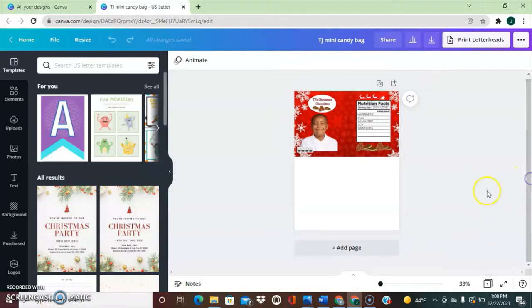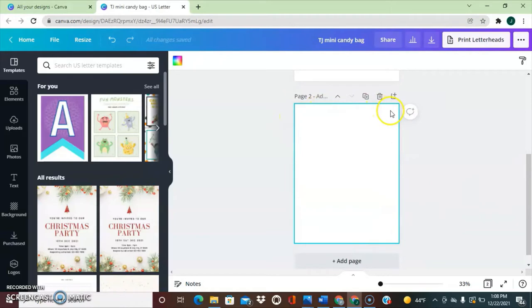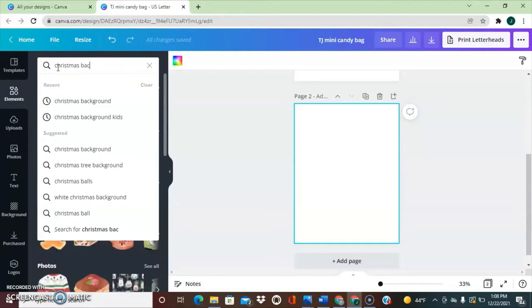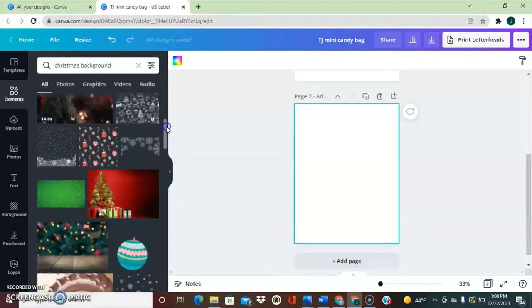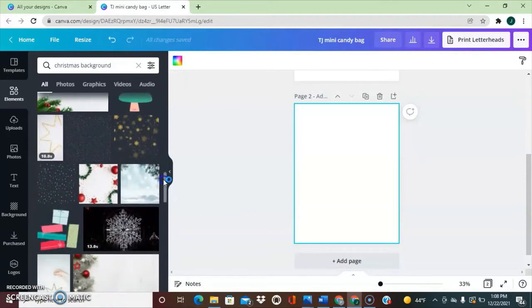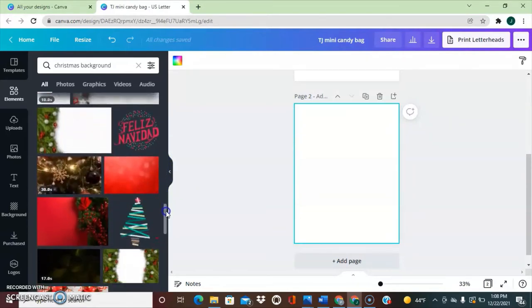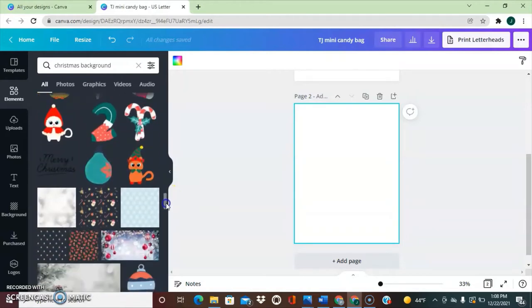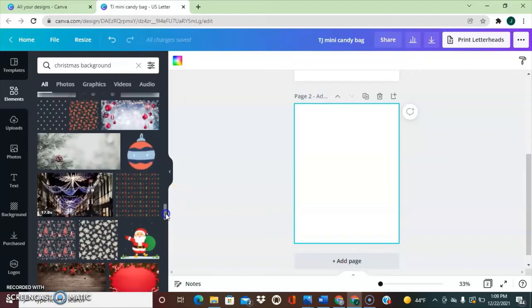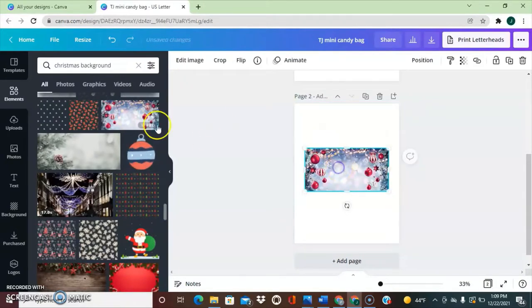Now let's get designing for my daughter. I'm going to click on 'Add Page' — this is an 8.5 by 11 canvas. I'm going to start by clicking Elements and typing in 'Christmas background', then scroll down and find the background I want to use. With Canva there are so many different options — templates, backgrounds, clip arts. They have free ones, and if you're a Pro member you get access to more features. I'm going to select this one and stretch the design out so it's measured at 8.5 by 11.